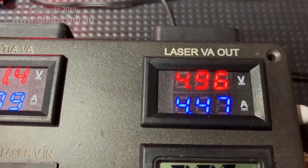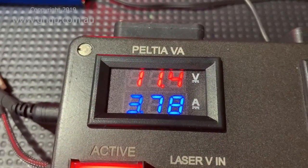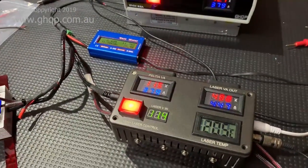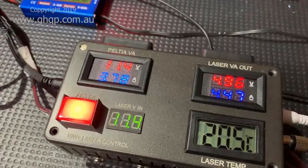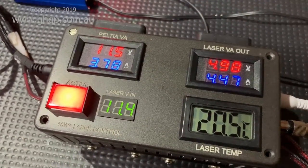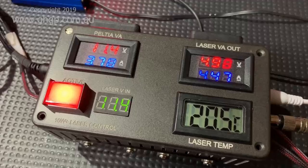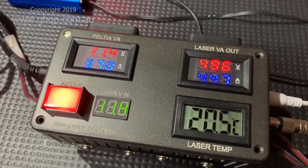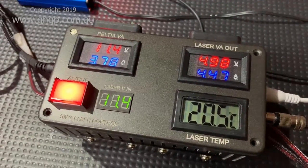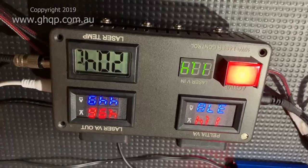Laser output: 4.96 volts, 4.47 amps. Cooler: 11.4 volts at 3.79 amps, after running for half an hour. We started off at 24 degrees and have been constantly sitting at 20.5 degrees for the past 20 to 25 minutes. I'm going to let this run just a little bit longer to see how consistent the temperature stability is.